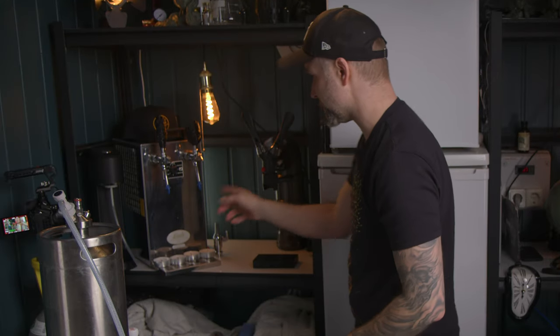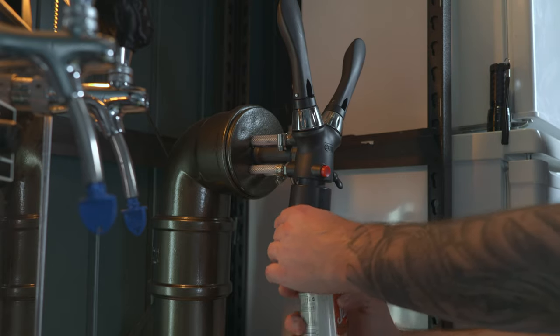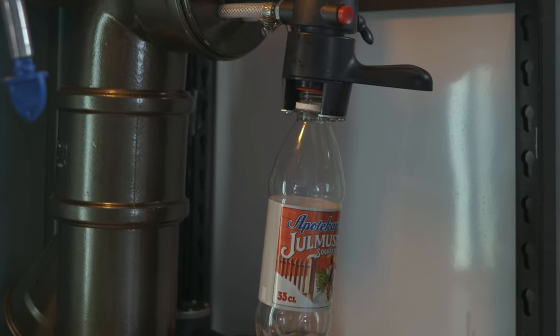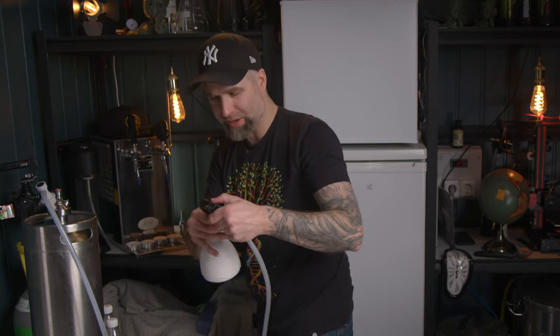That would be the same pressure because it splits up here. I flush the system with sanitizer — everything is already sanitized — but I'm going to get the sanitizer out. Maybe we should hook up the beer line also, why not.